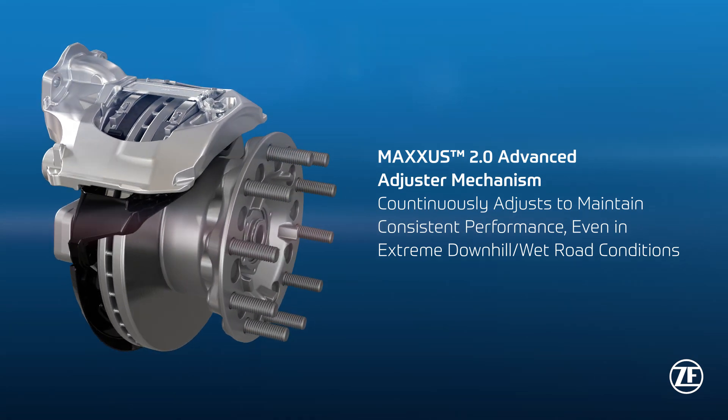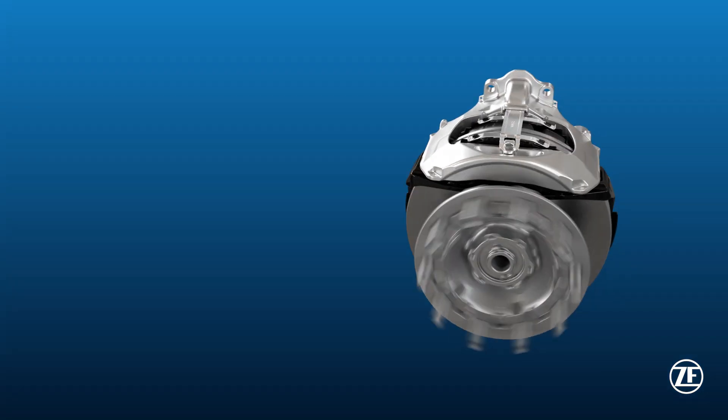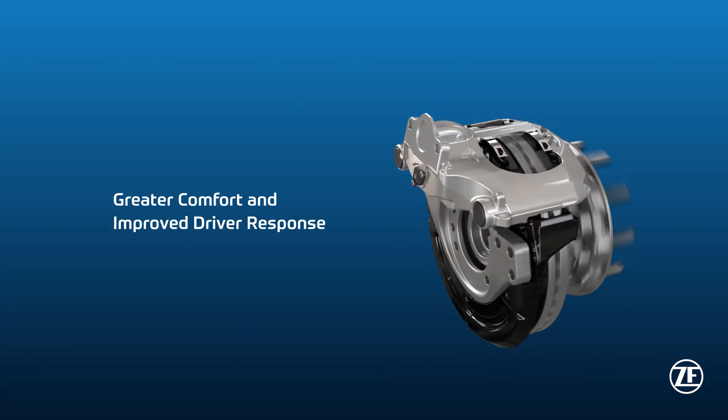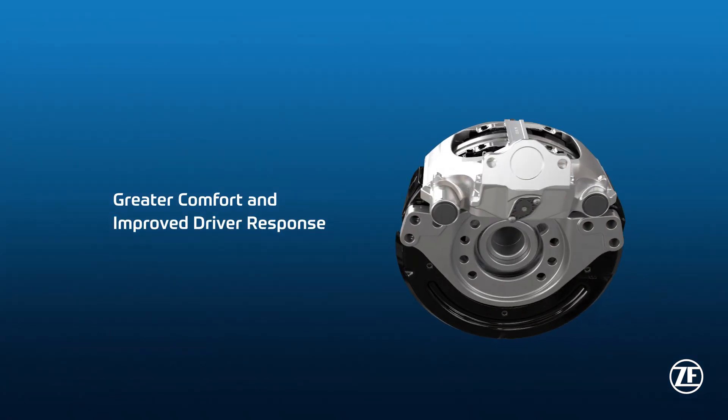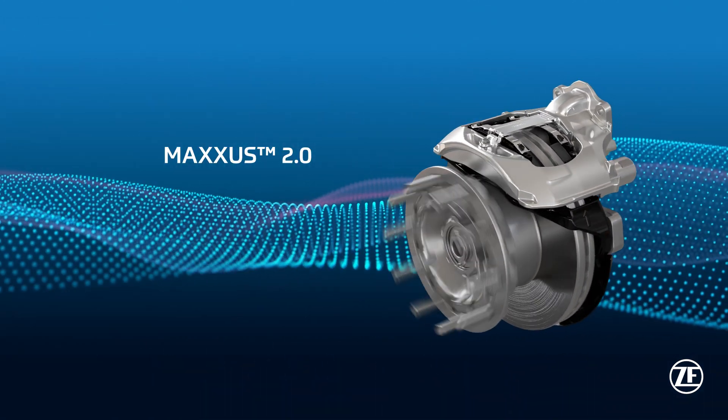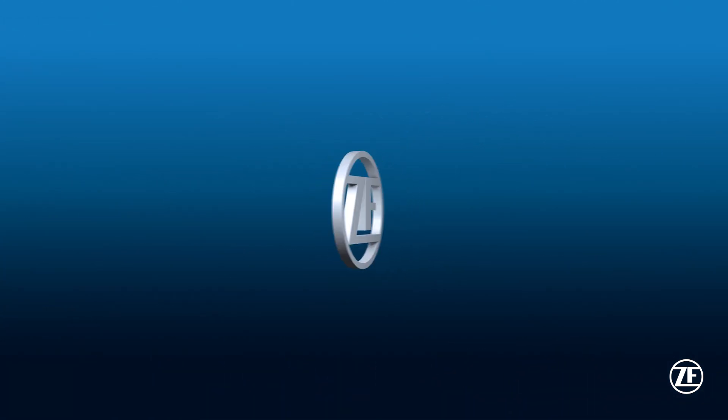Maxxis advanced adjuster mechanism continuously adjusts to maintain consistent performance even in extreme downhill or wet road conditions, all of which can combine to provide greater comfort and improved driver response. Maxxis 2.0, powered by ZF.